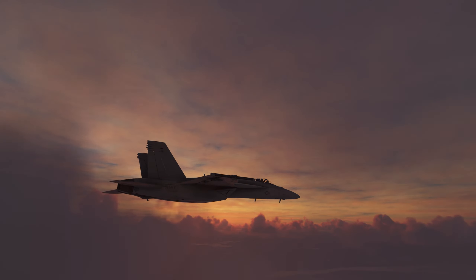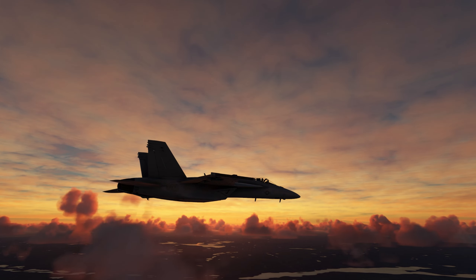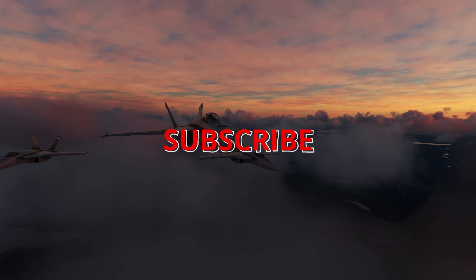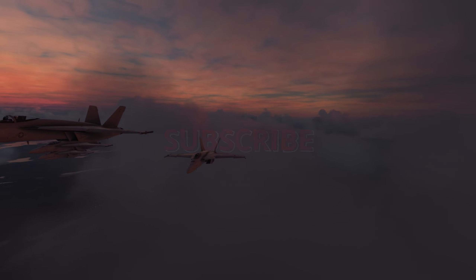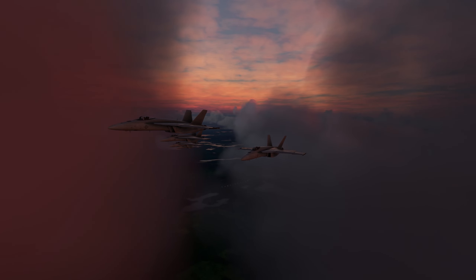In terms of force feedback, we've already seen FlightSim.com, Moza, Winwing and other companies already make announcements or bring products to market. Well, I'm excited for the Virpil offering — are you? Let me know in the comments below. Either way, it's an exciting time to be in flight simulation.